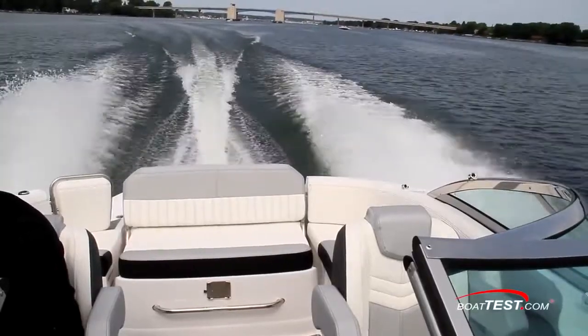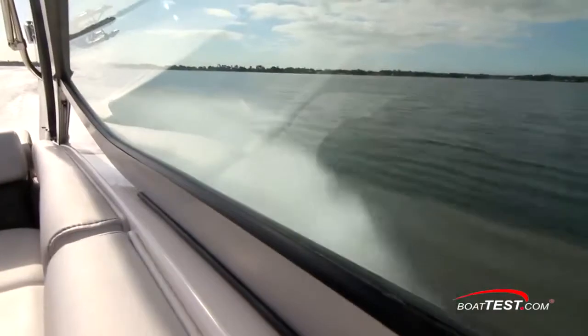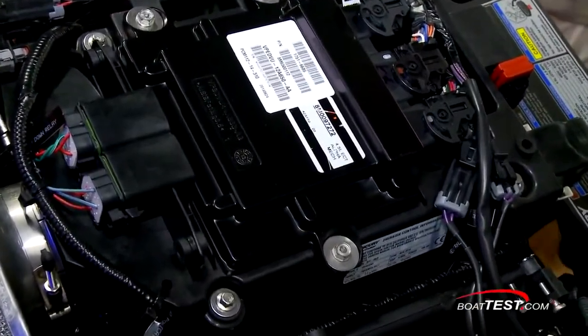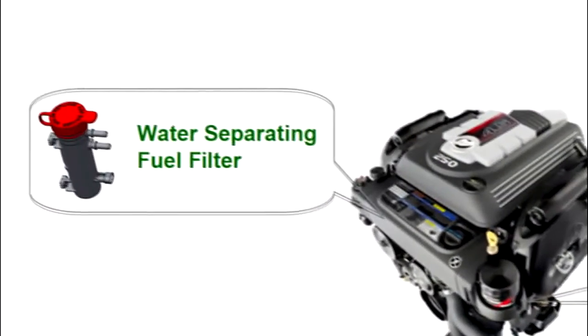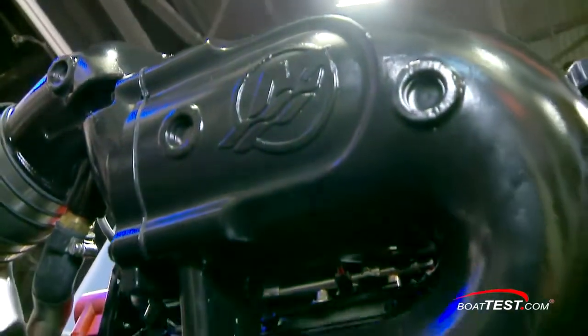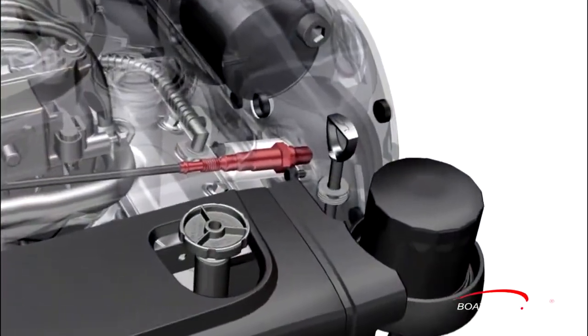Also, a vortex-style anti-whistle throttle plate was installed to squelch the high-frequency whistle you hear while running at speed. Keeping the engine supplied is a multi-port electronic fuel injection system that features an improved fuel supply module and a revised fuel filter system with a handy water and fuel sensor. Mercury's dependable PCM engine control unit with SmartCraft and all-new wideband digital sensors manage all of this.